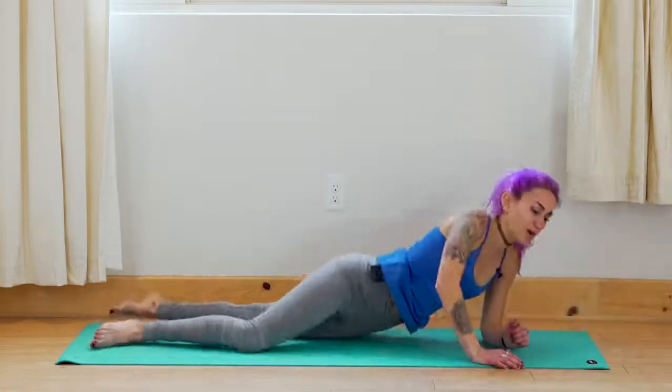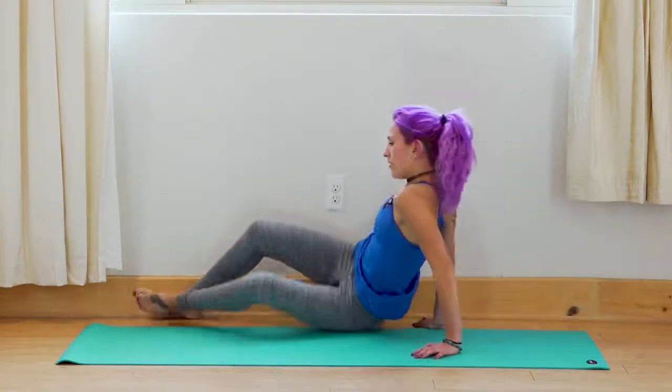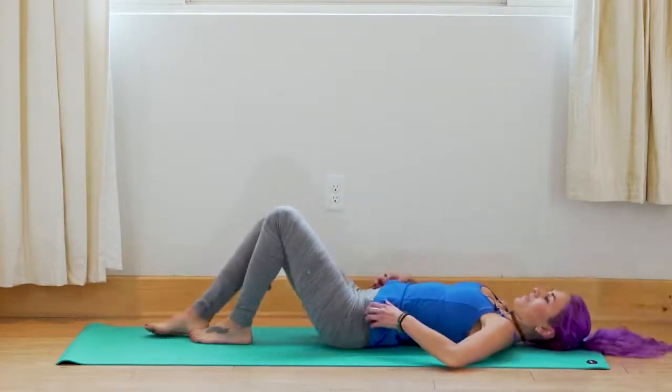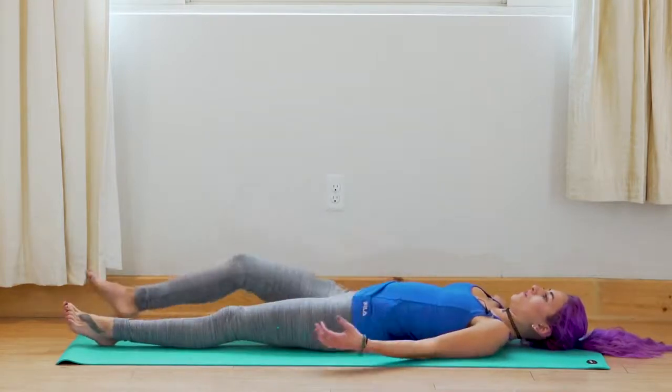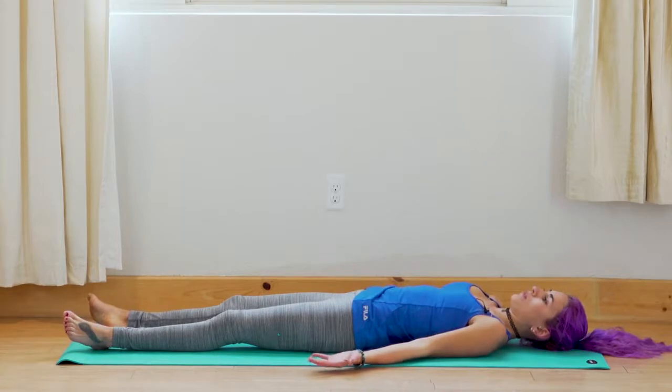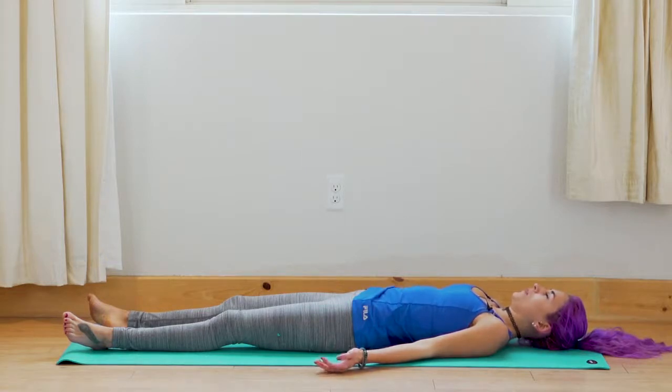Roll over onto your back. Bring your legs out long in front of you, bring your arms to your sides with your palms facing up. We're setting up for Shavasana, our final resting pose. Just get very comfortable, relax, let go of any thoughts. Quiet your mind and quiet your body.